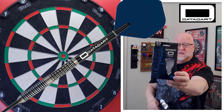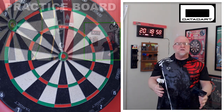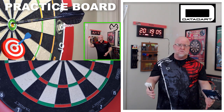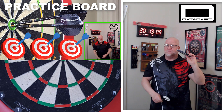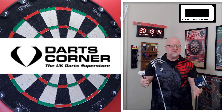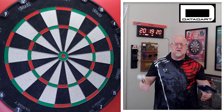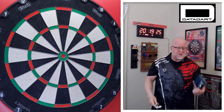In today's video I'll be reviewing the DataDart Deadeye Darts. For those of you that might not be aware, a Deadeye is when you hit all three darts inside the bullseye — I prefer the term triple bullseye, but Deadeye works just as well. I picked these up about a month ago at Darts Corner. They weren't the cheapest things ever — I think I paid somewhere right around $65, maybe a little bit less, depending on the currency exchange. I'll have a link down below in the pinned comment; you can check them out there.